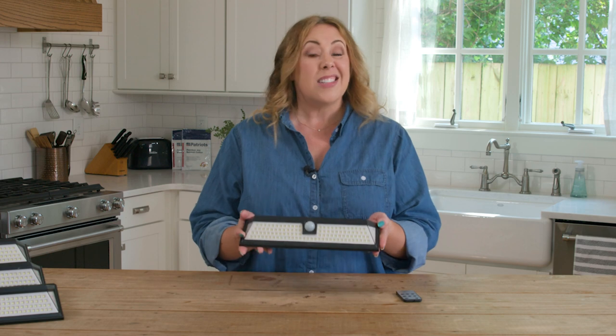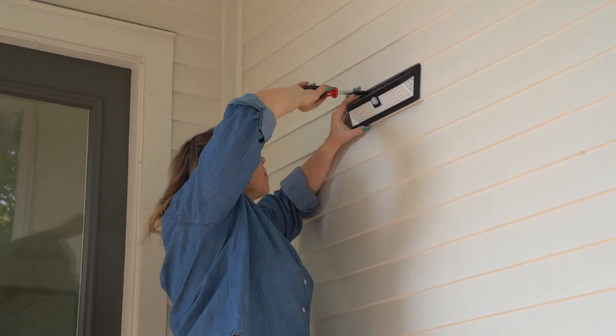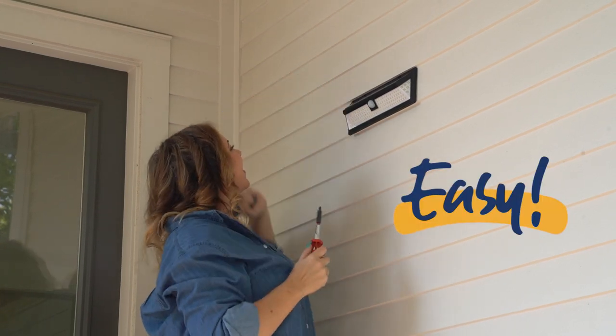There's no batteries to replace, no wires or electricity, which really makes it very easy to install wherever you need dependable lighting.